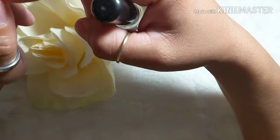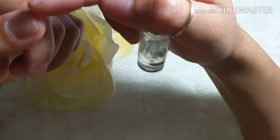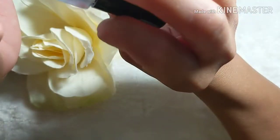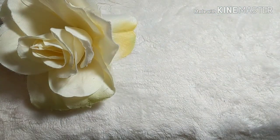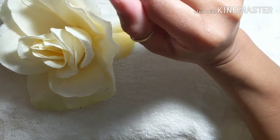Last but not least, you are going to need cuticle oil. Apply it to your cuticle area and underneath your nails on the skin there, just because cuticles can get dehydrated and you want to keep them hydrated. That's it for now, guys — thanks for watching, don't forget to like, comment, subscribe and share, and I'll see you next time!